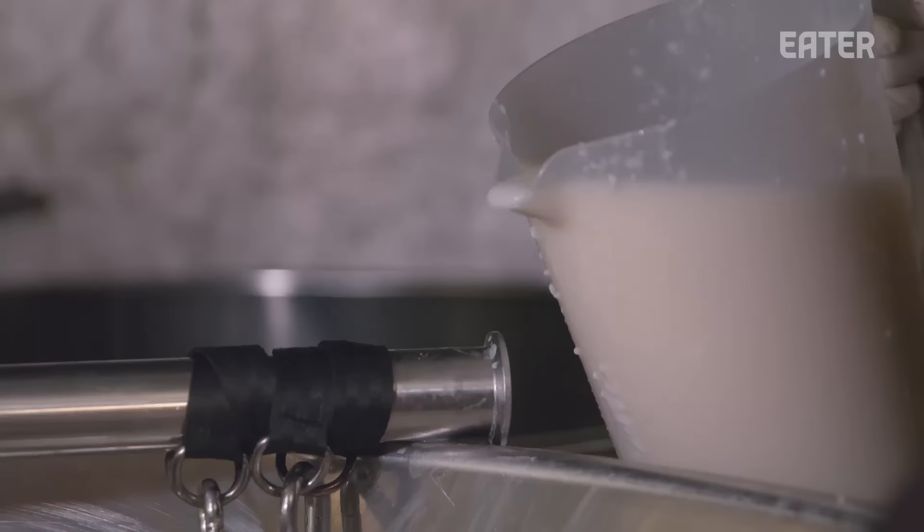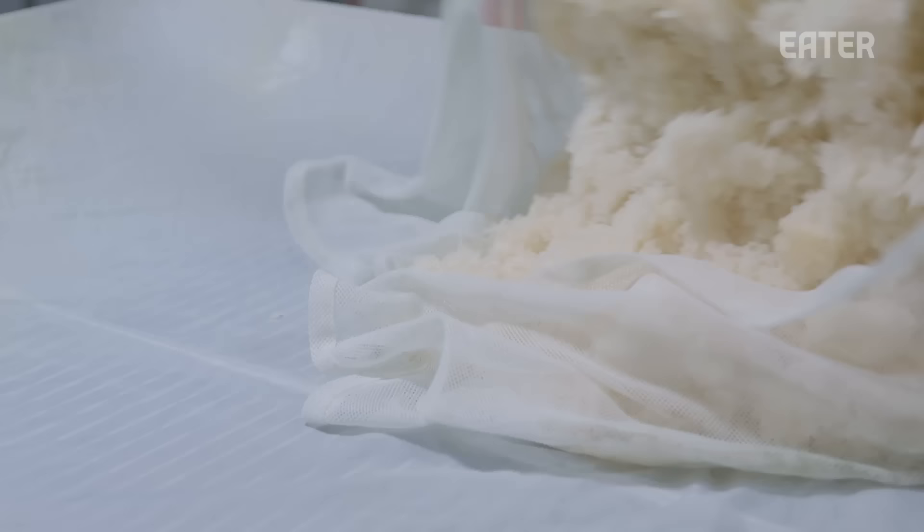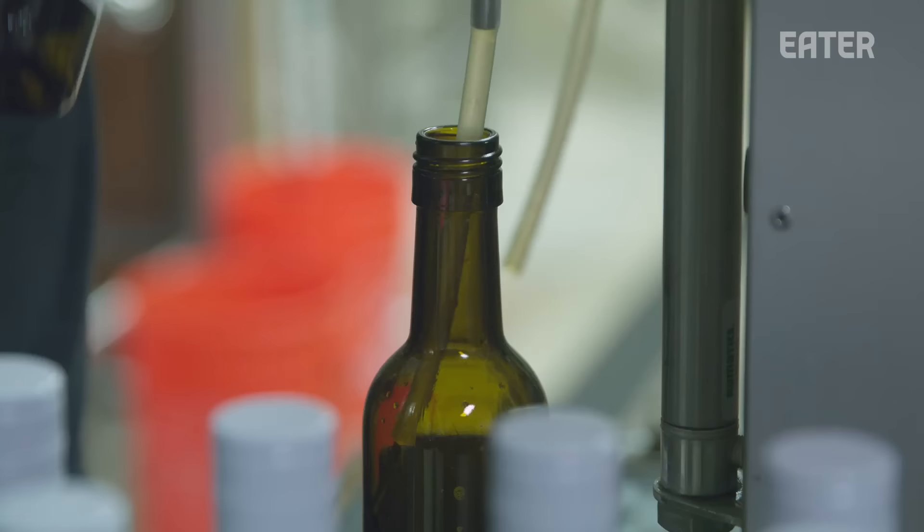Here, out in the middle of LA County, we are able to take what we have — the rice, the water — and we try to create the best sake possible.